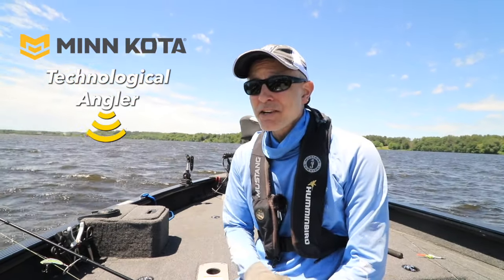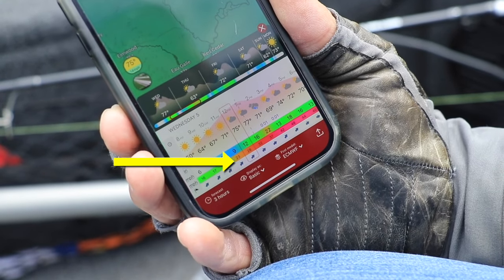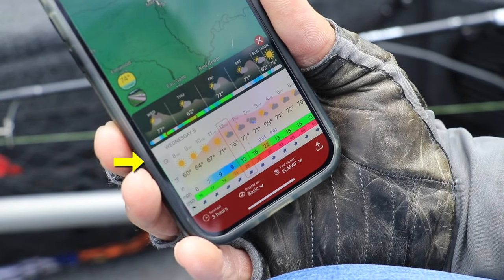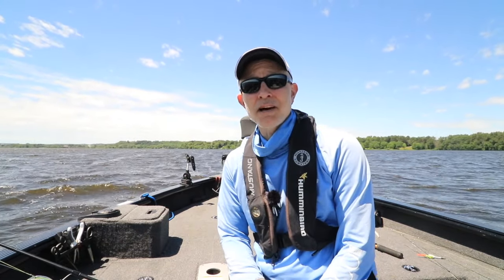Well, as you can see, and probably hear, we're dealing with a bit of wind. On my weather app it says it's blowing at 12 and gusting to 28, and that's created some pretty challenging boat control conditions right now.